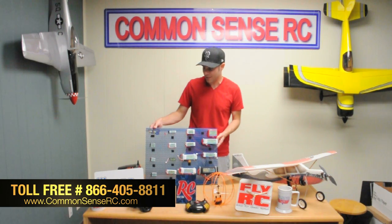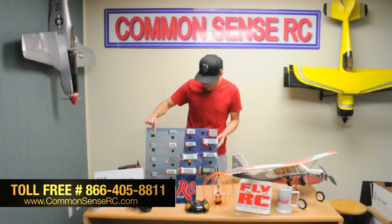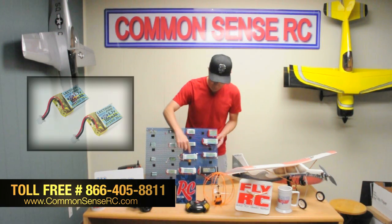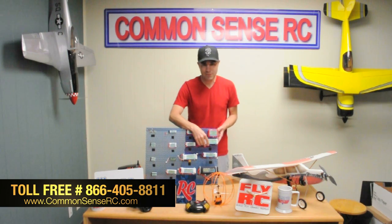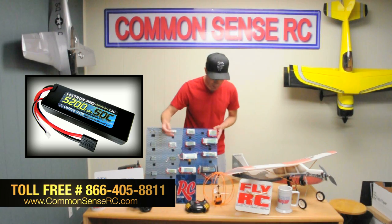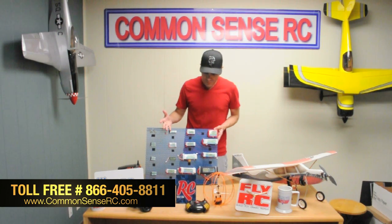When LiPos first started coming on the RC scene we got into that and have been doing them ever since. We've got everything from little tiny single-cell batteries like the one you're seeing here for the Proto X, up to bigger three-cell packs like this one for the DJI Phantom or the Blade 350 QX, transmitter batteries, and even hard-case car packs like this 5200mAh 50C pack you're seeing here.